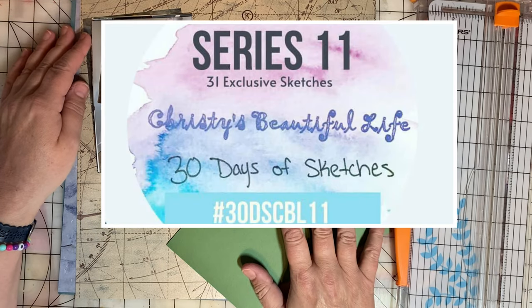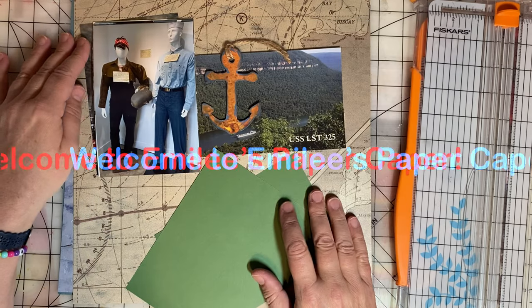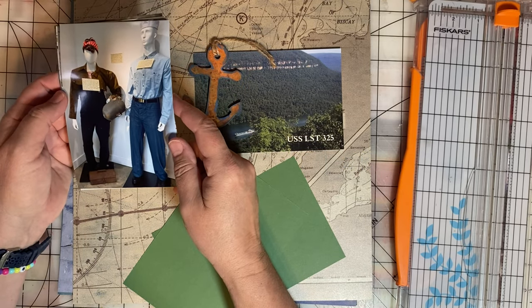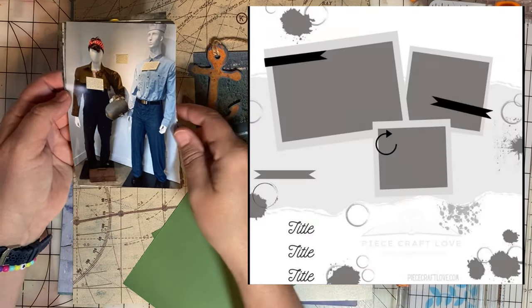For day 18 of 30 Days of Sketches, I'm working with photos taken in Evansville, Illinois of the LST. This is a World War II ship. The day 18 sketch is by the Peacecraft Love YouTube channel — I'll post it here for the duration.